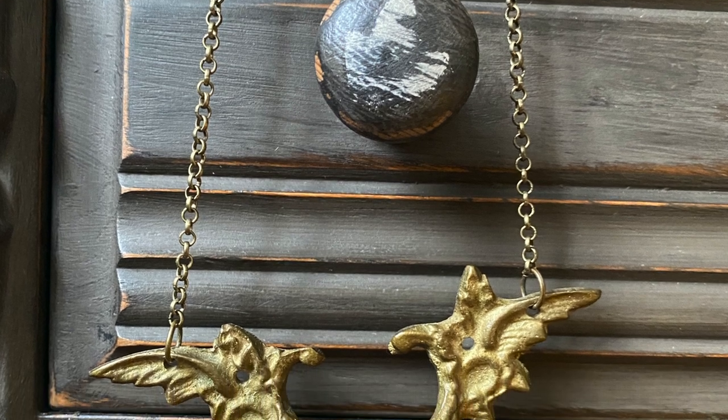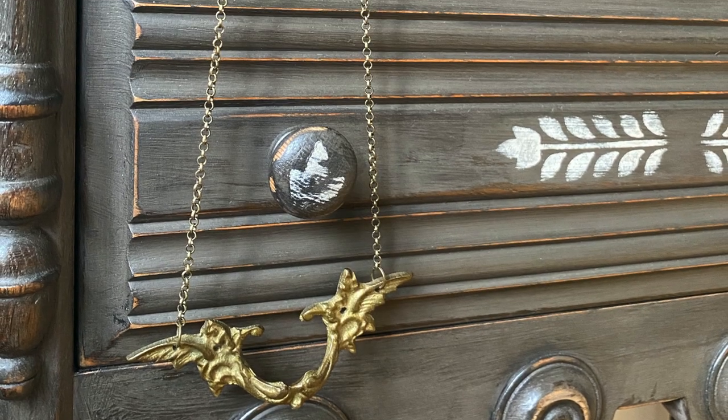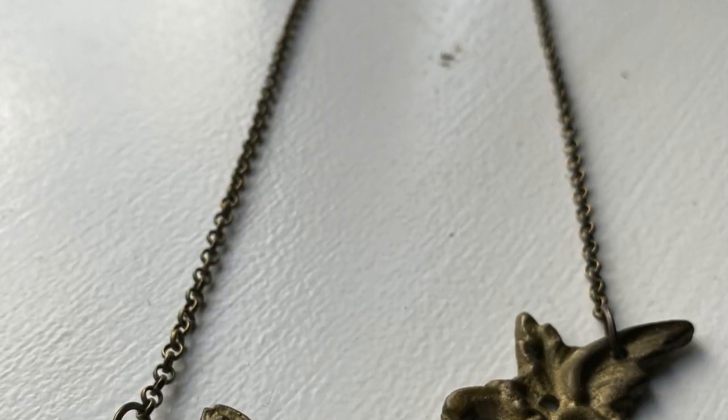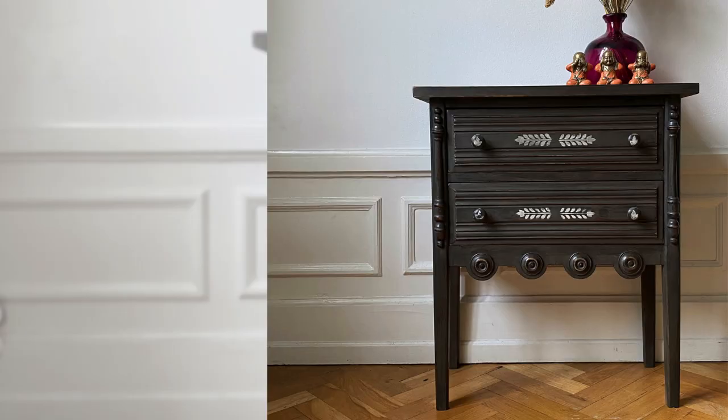Remember in the beginning of the video I said I had a cool upcycle for the original hardware? Well, there you go — I made a necklace out of it! I've done this before, and if you have any interest in making your own necklaces, lucky you — I have a video tutorial and I will put a link to that in the description box below.